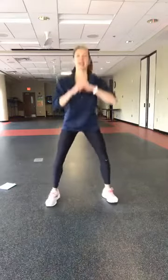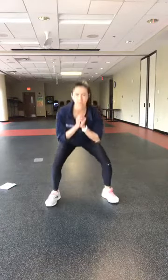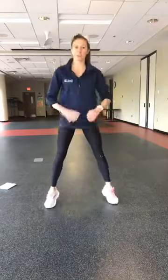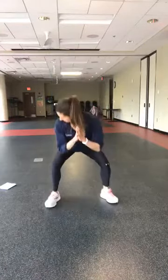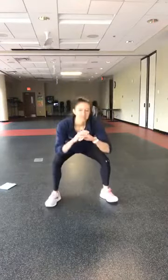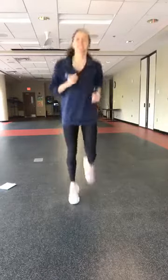Feet wide — squat to a calf raise, down and rise to your toes. Option one: take out the calf raise and just squat. If you want to amp it up, 30 seconds of a squat jump — make it more explosive. I'm going to keep it right here in the middle, squat to calf raise. Here we go — our first cardio push is coming in, eight seconds. We're going into butt kickers for 60. Three, two, and here we go — take it into butt kickers, 60 seconds.